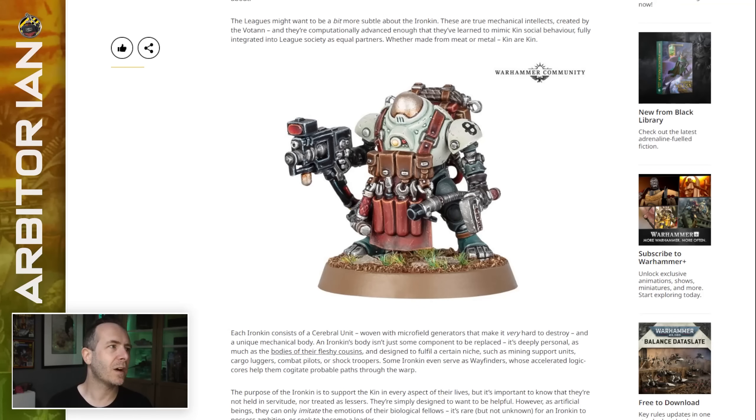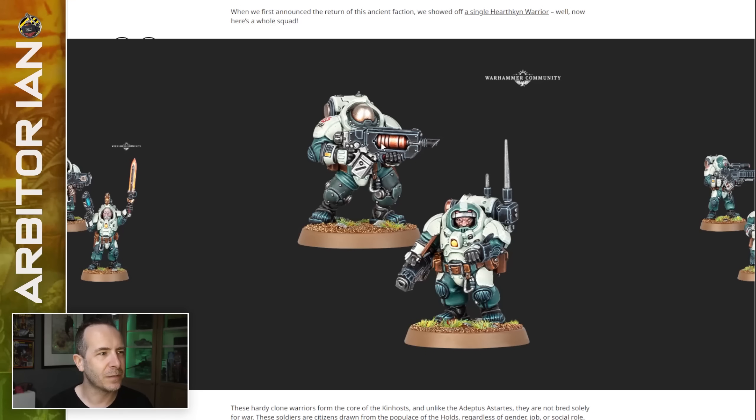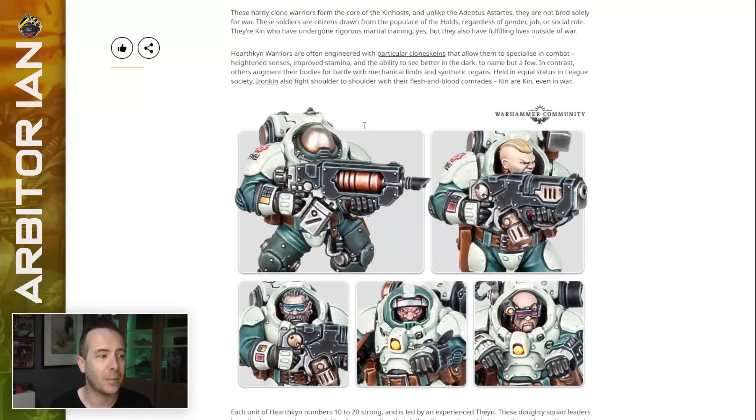We know they have these Iron guys, and we know they're in the squat box and about the same size. It might be the case that this is a dual box, like they always do, and you can either have a squad of guys or a squad of robots. It might be that you can put one or two robots in your squad for support, but I'd prefer it if it was more integrated than that — either it didn't matter, or you can have 50-50, or you give an upgrade to your squad that makes them roboty.